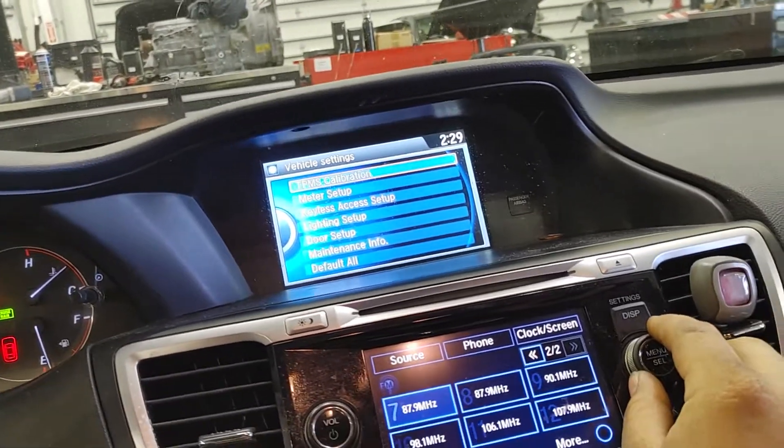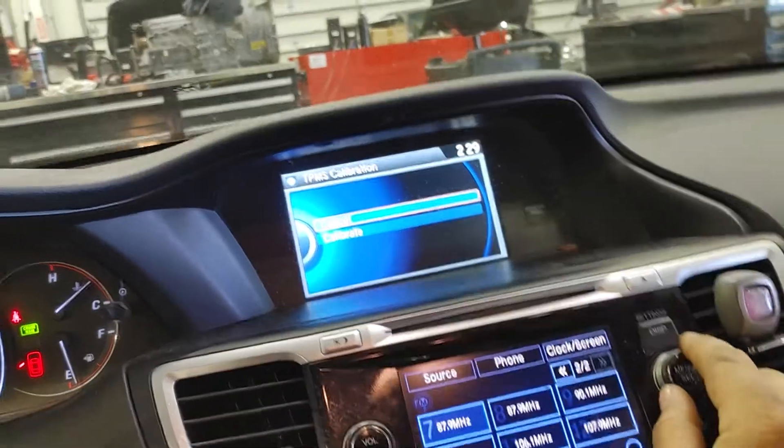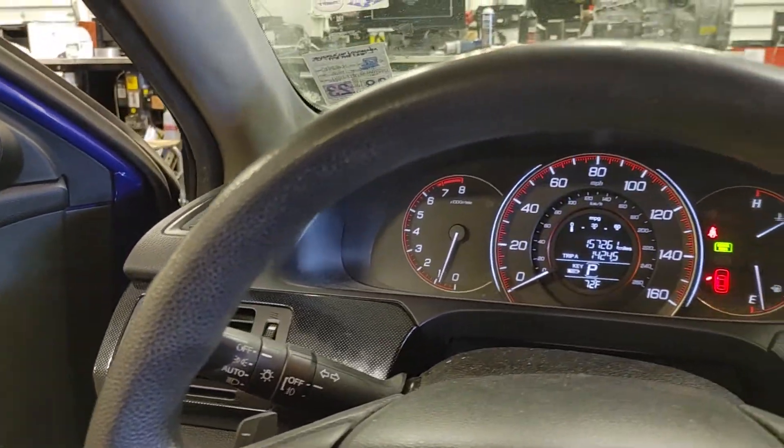It's the first option — TPMS calibration under vehicle settings. Press enter, scroll down, select calibrate, and press enter. And there we have it — it is now adjusted for your tire pressure.